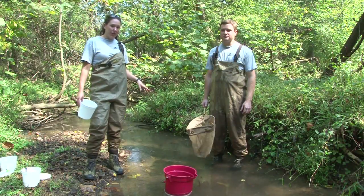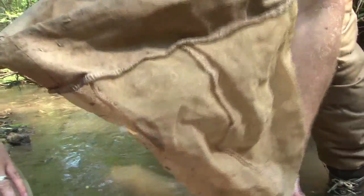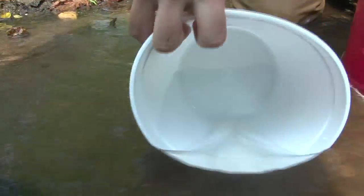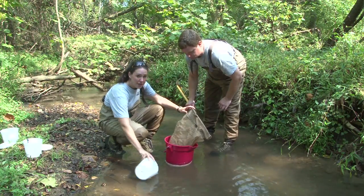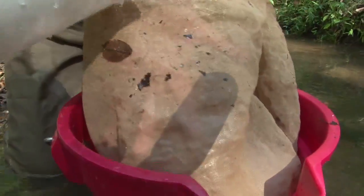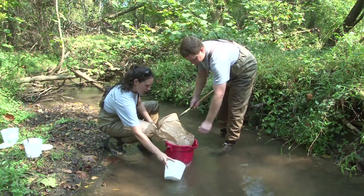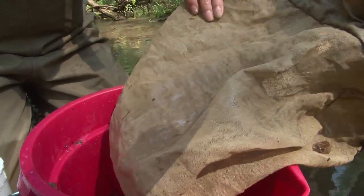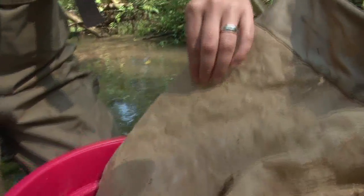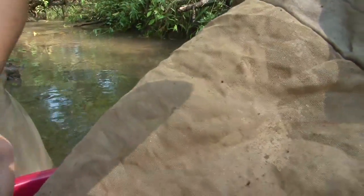When you've finished collecting your 20 square feet, or if your net gets full, go ahead and dump it into your sieve bucket. Completely invert it into your sieve bucket and rinse everything off — everything that was in this net, we want to go into the sieve bucket. You can use your benthic bucket and rinse that off, a little bit from the inside to push it all through. Take a careful look — caddisflies and other organisms can cling to your net, so make sure they go into your sieve bucket.